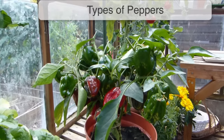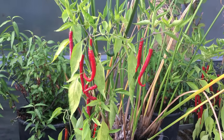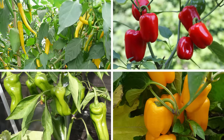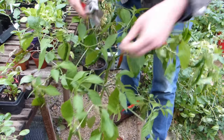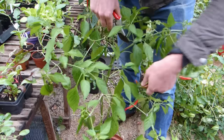Few crops come in the variety of shapes, sizes, and of course heat levels as peppers and chilli peppers. With so many to explore, there's always something new to enjoy. Grow them yourself and you'll be able to harvest at the peak of perfection and enjoy unrivaled flavor.